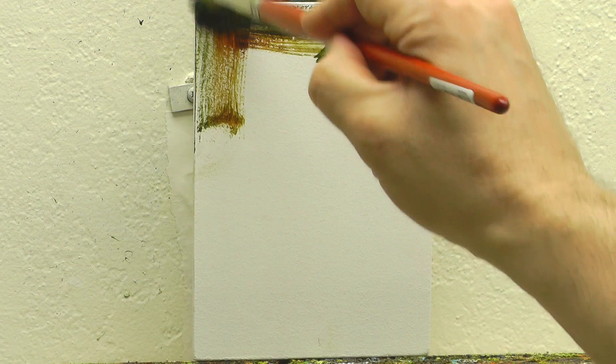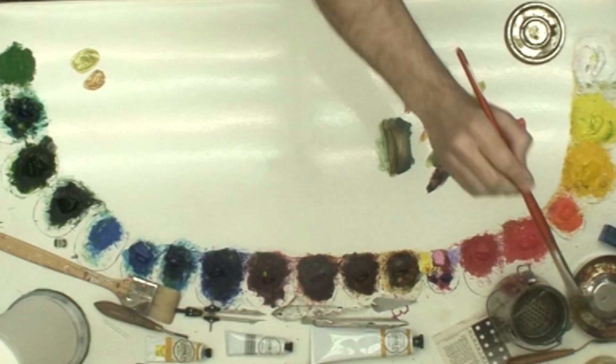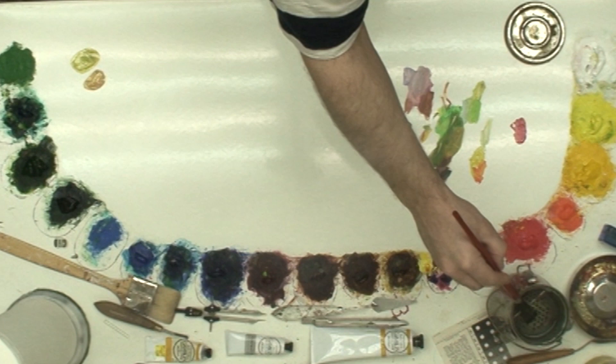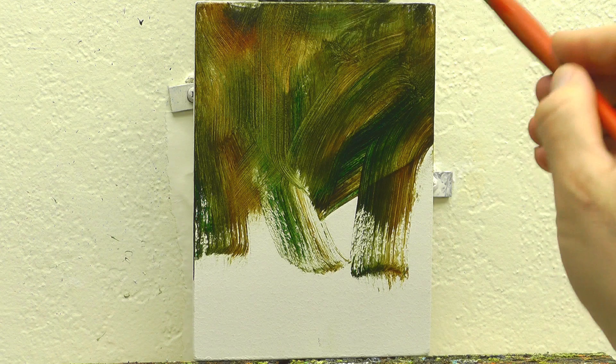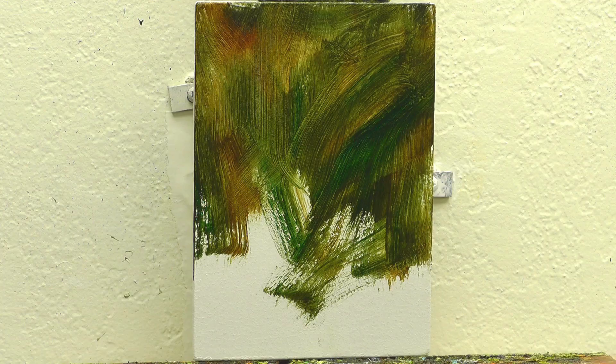So I had a mixture of green there, more than likely mixed from ultramarine blue and some either cadmium yellow medium, cadmium lemon, or the different transparent oxide colors I have — like oxide yellow, oxide orange, or oxide red. I do a mixture of all those colors to come up with my greens. Cerulean blue mixed with any combination of those; it depends on the color temperature I'm looking for.